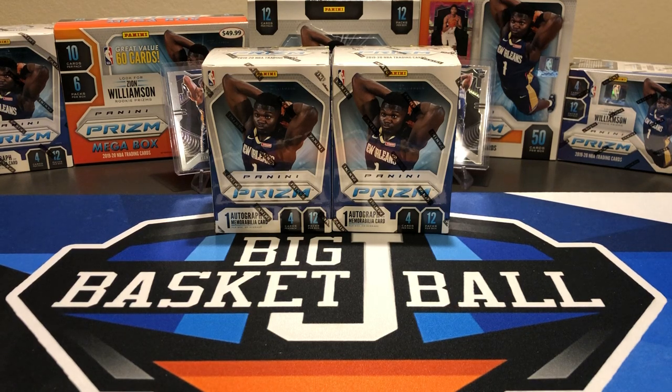What's up YouTube? Welcome everybody to another Big J Basketball Box Break video. And of course we got more Prism for you.